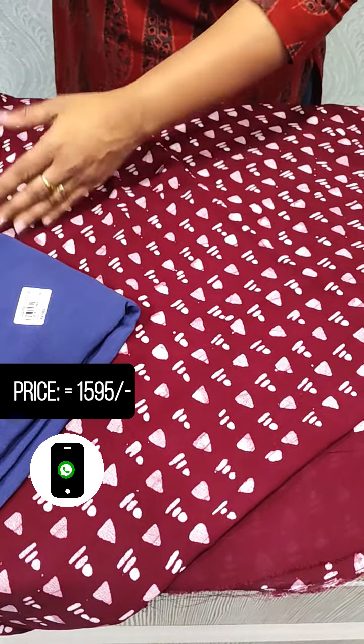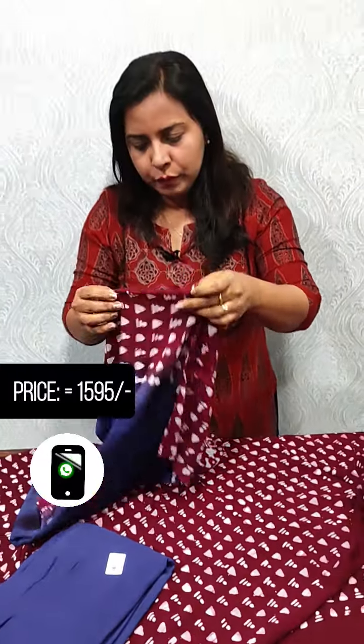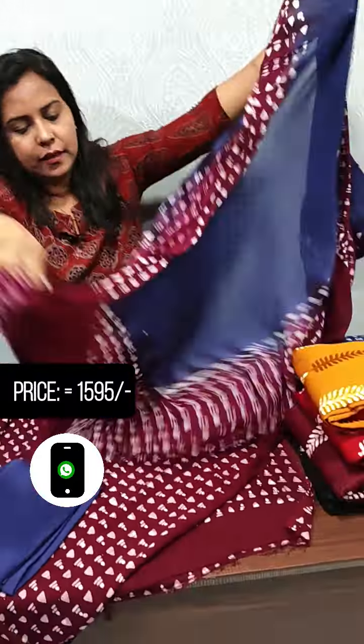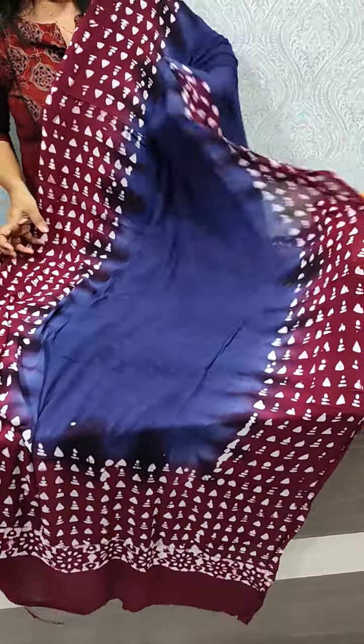The top price is 1595. We have new shades with blue color on top. We access it to the bottom — the top is continuous together.